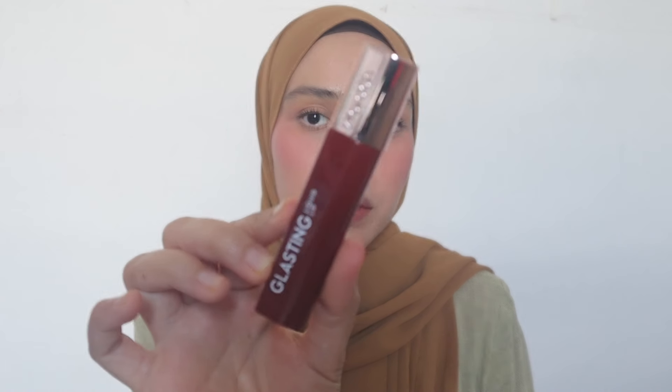Next one, we have this. Oh my god, I love this. This is from Wardah Glusting Liquid Lip. It's the shade Ruby Sparks. I think this is the boldest shade that I have for this collection. I am loving the color. The formula is very, very beautiful. And this is how the color looks like.